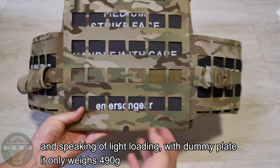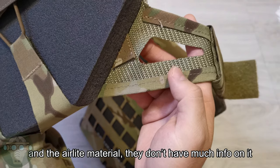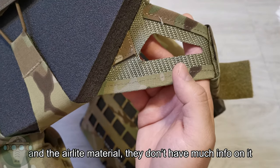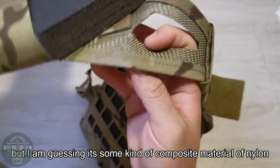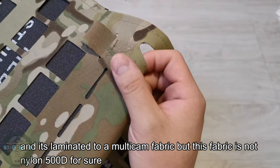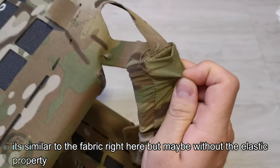Speaking of light loading, with the dummy plates the whole vest weighs about 490 grams — less than 500 grams. The AirLight material doesn't have a lot of info out there, but it appears to be some kind of composite material of nylon laminated to a multicam fabric, though this fiber is definitely not nylon 500D.